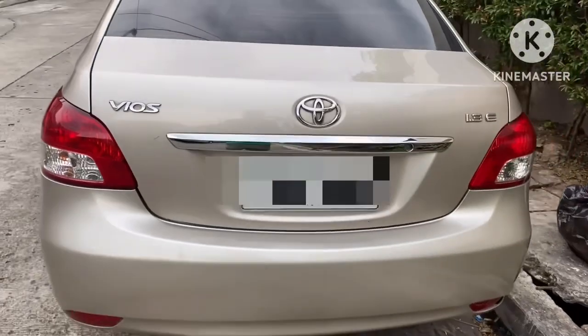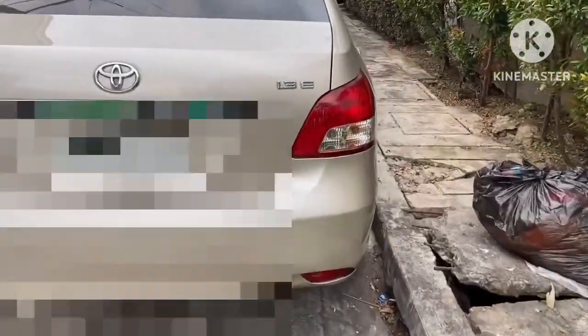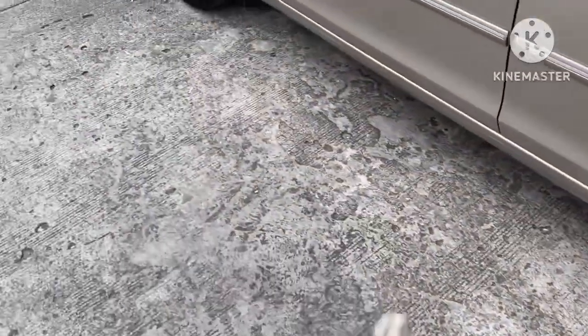We're now moving on to the specs of this 2008 Toyota Vios manual transmission. Let's get started — we're heading to the driver's side.